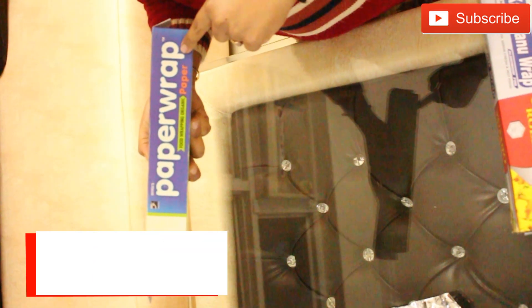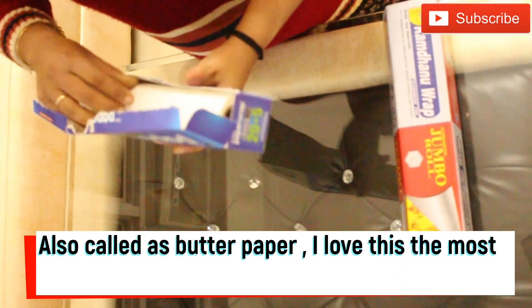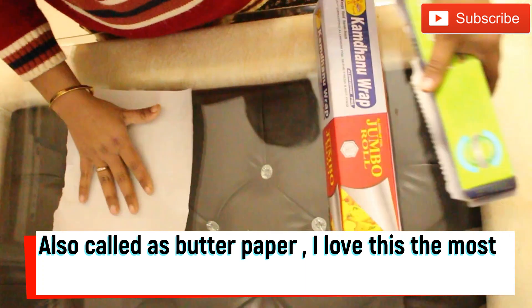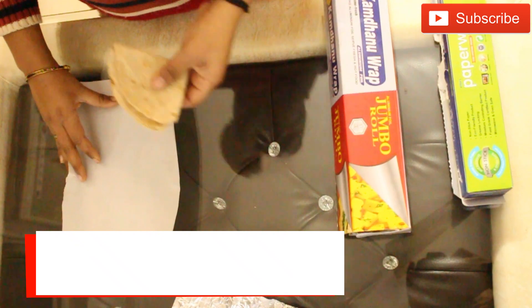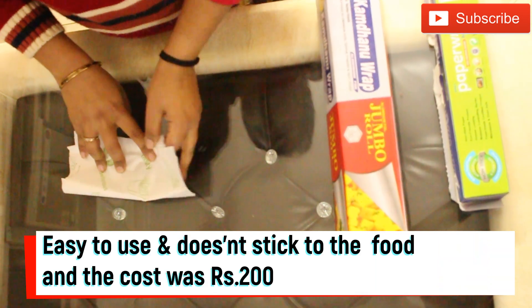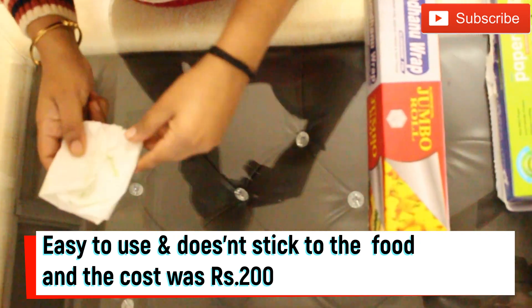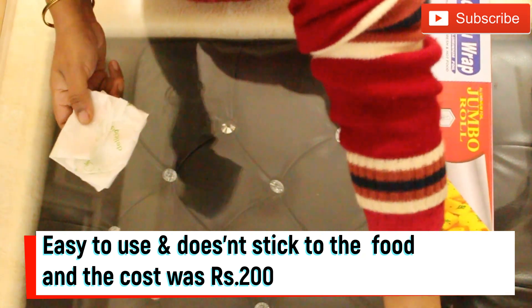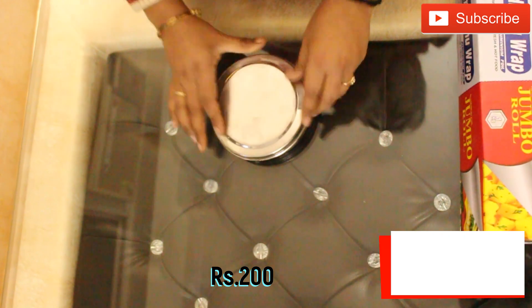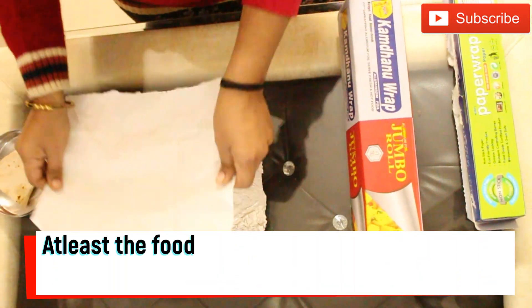The third packing option is my personal favourite — food wrapping butter paper. It comes in a roll, just like aluminum foil, which we can cut according to our needs and wrap our roti the same way we would with aluminum foil. I bought mine from Amazon and will put the link in the description box. The wrapped roti can then be placed into a steel box. If you don't want to carry an extra steel container, you can use a combination of aluminum foil with food wrapping butter paper inside.